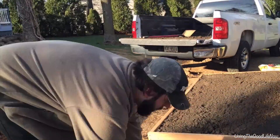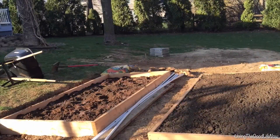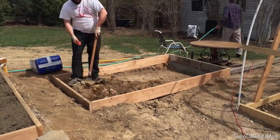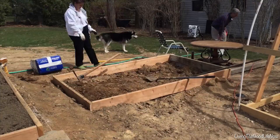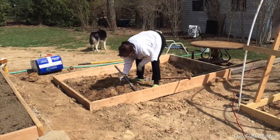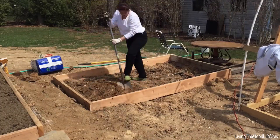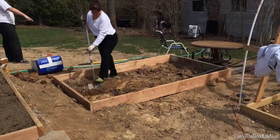I mix a nice blend of organic compost, top soil, perlite, and peat moss — some people call it humus. Getting a nice blend of that makes the soil loose and aerated so that water can get through it and just enough oxygen can get all around the soil.